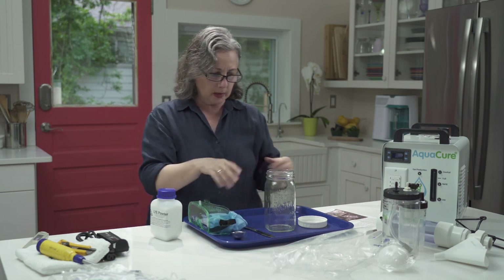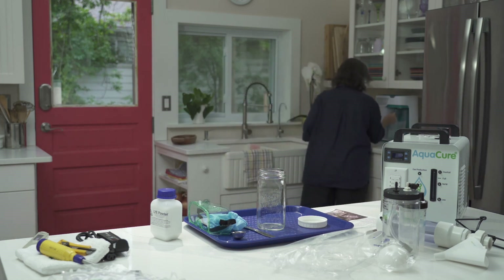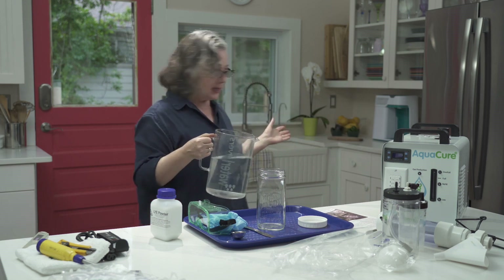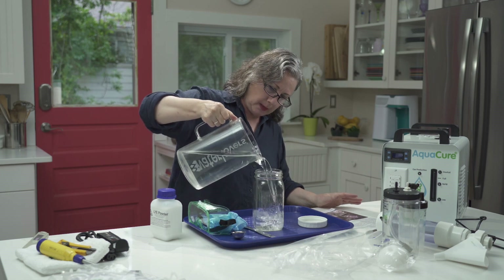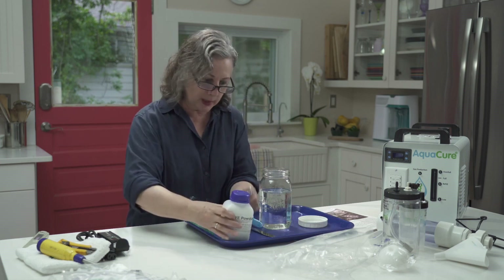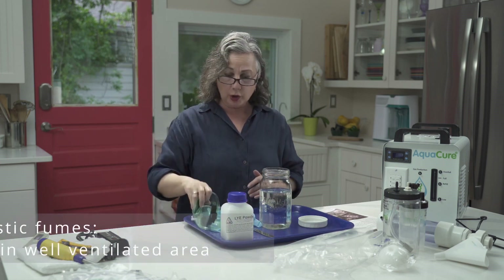What we do is take distilled water. You can buy distilled water in the store or you can use a maker, but it has to be distilled water. You're going to measure out three cups. We've got our water, our lye, our measuring spoon, our stirrer, our gloves, and our goggles. We're good to go.